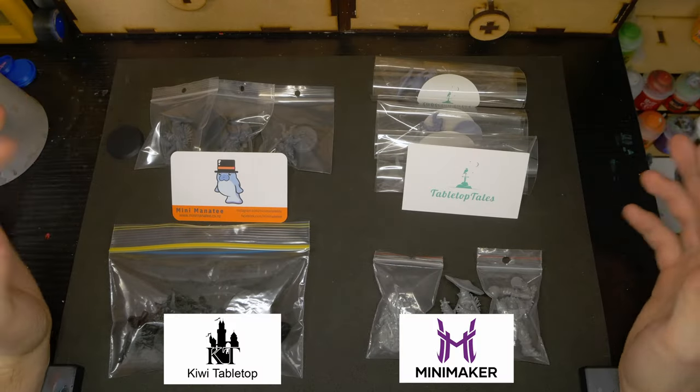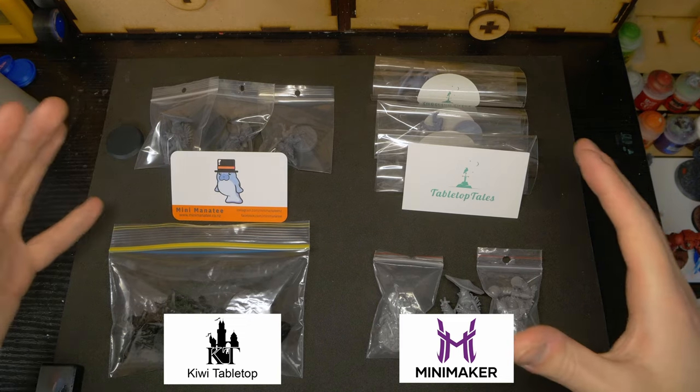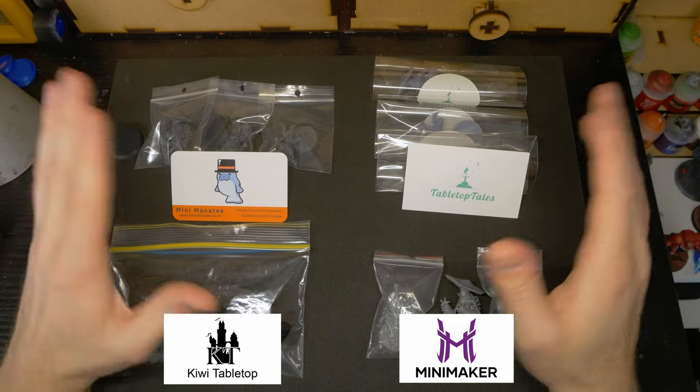Among the resins we'll be looking at today, in no particular order, we have Elegoo's ABS-like resin, ESUN PLA Pro resin, our Wargamer resin, and lastly a wildcard — a custom blend from one of my local print stores — just because I wanted to see if print stores that mix their own resins actually have an edge over the competition. As we move through these tests, I'll be scoring each resin on a scale of 1 to 5 in a few different categories.